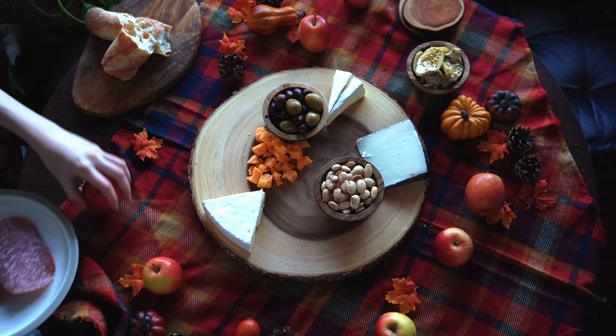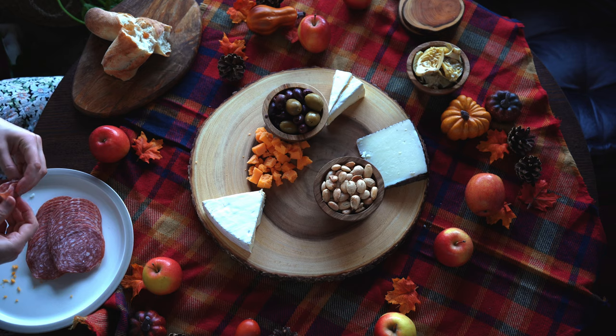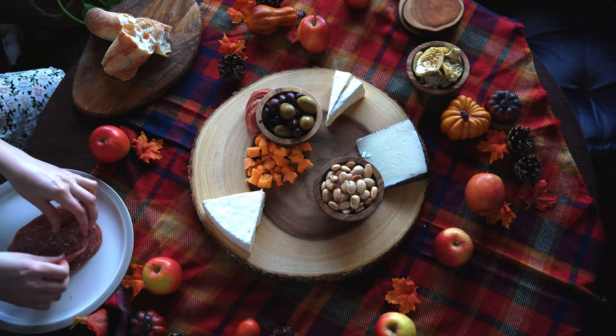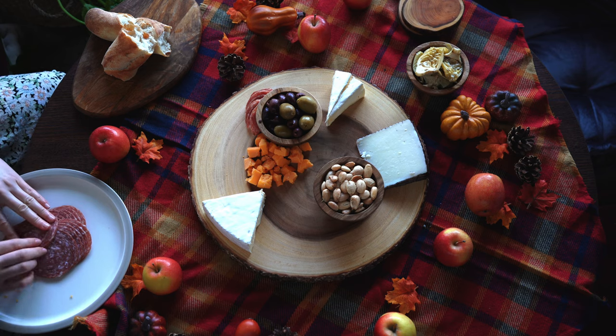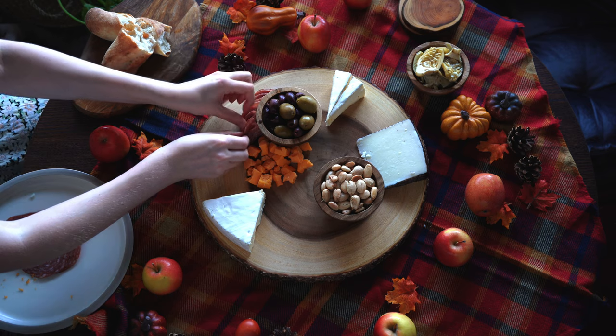Now I'm going to add the salami. If you don't eat meat, it's totally fine — you can just skip this step and make a cheese board or try a vegan alternative. I like to fold the salami in half and then in half again, and then fan it out in a row, arranging the pieces around the small bowls.